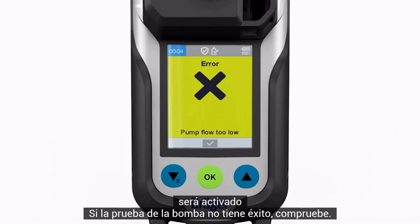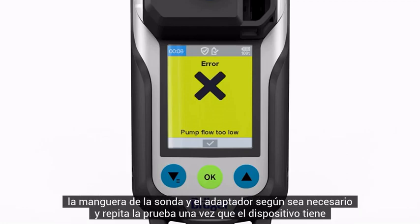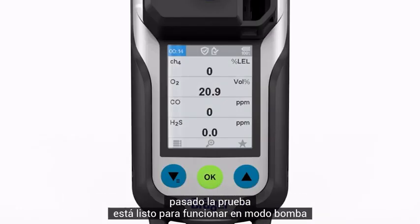If the pump test is unsuccessful, check the probe, hose, and adapter as required and repeat the test. Once the device has passed the test, it is ready for operation in pump mode.